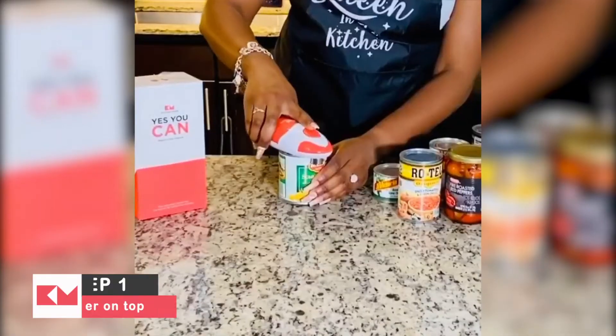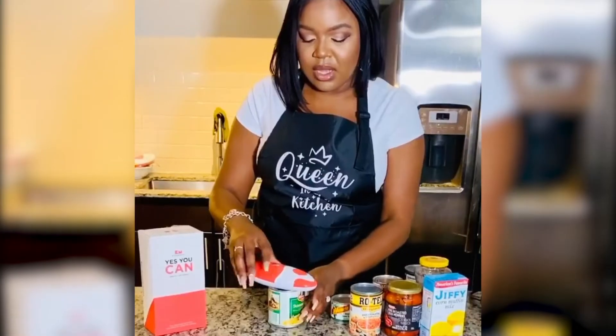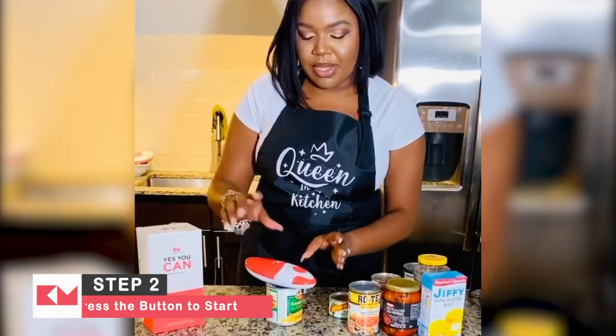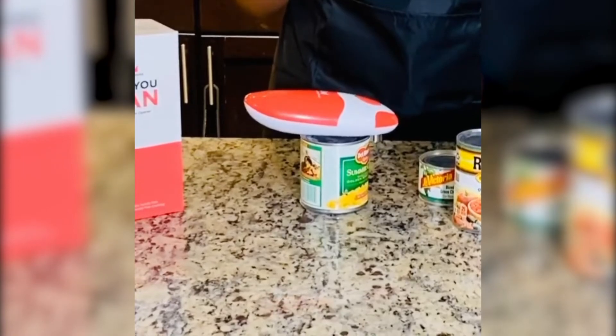Watch and see. All you have to do is sit it on the edge of the can, press the button and it literally does the work for you.